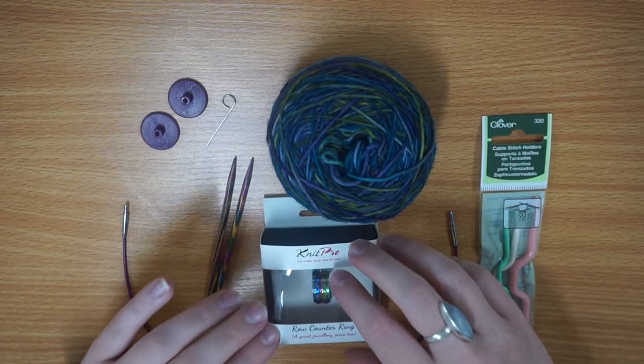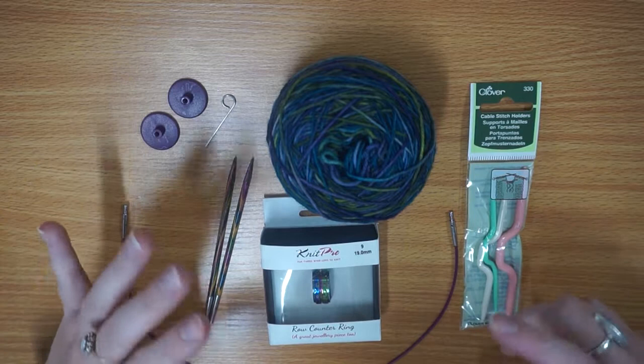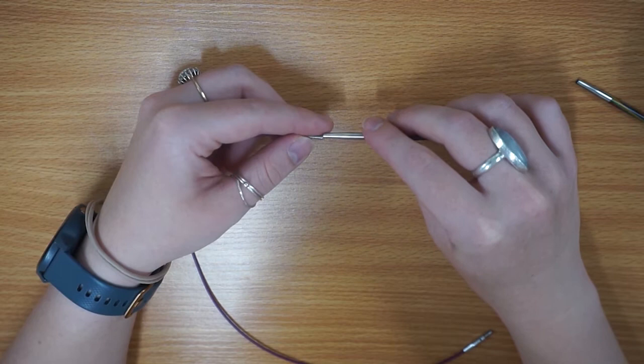I'll use the row counter ring just to help me keep track of which row I'm on because with the cable pattern it can get a little bit confusing at times. I've also got my cable stitch holders from Clover, which will hold my stitches whilst I'm doing my cable knitting. The yarn I'm using is Inky Tincture from Noodle Soup, which is a Norfolk-based company.